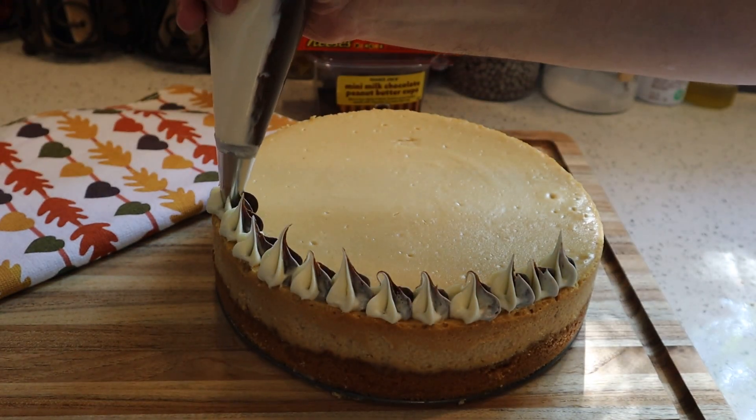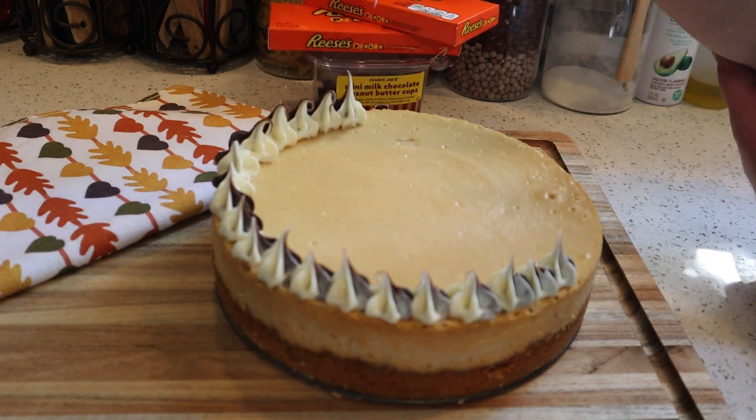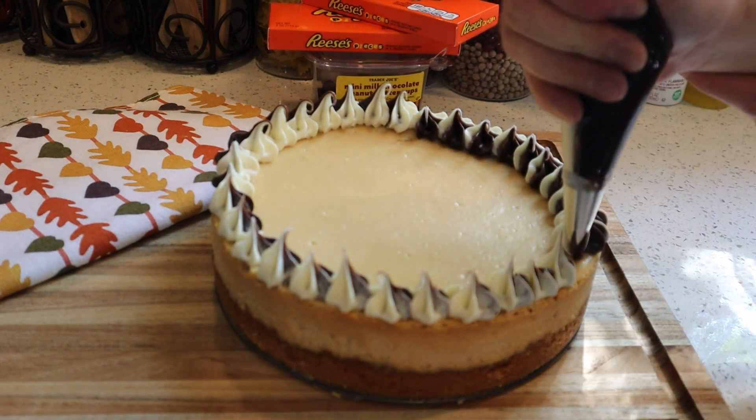They sort of look like little Hershey kisses — I'm sure this design has some sort of exact name. If there are any bakers here, let me know in the comments what this type of design is called. Once our design is done all around the top, we're going to decorate with some candies.